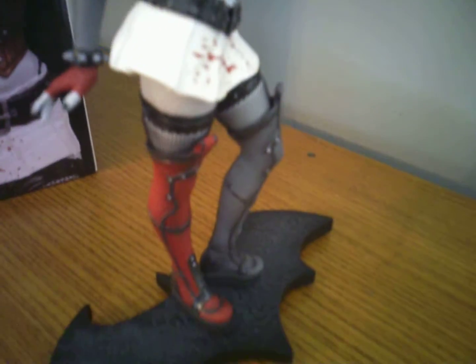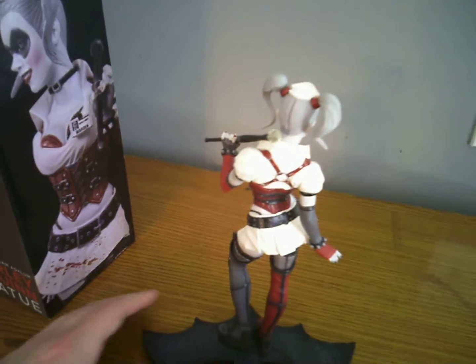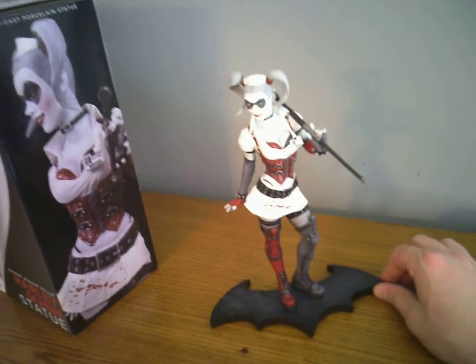She's got the knee-high boots on with the white mini skirt. Even the fingernails are painted. I really like this piece and wanted to show you guys before I put it in the curio cabinet I have downstairs.